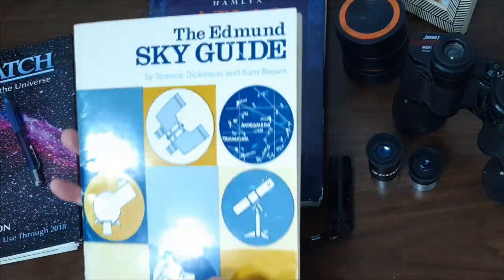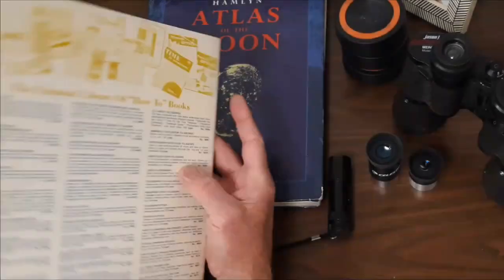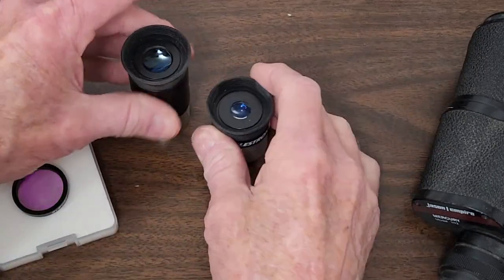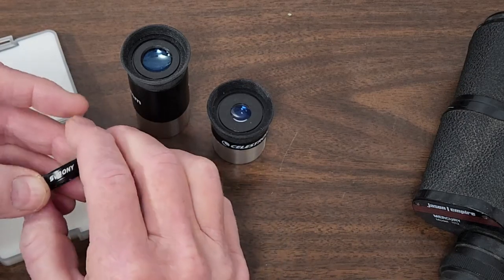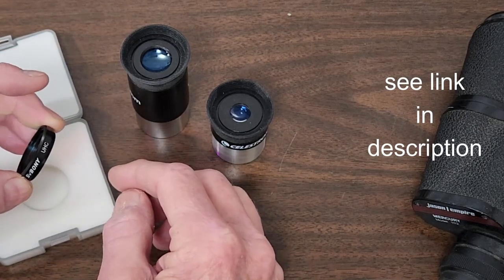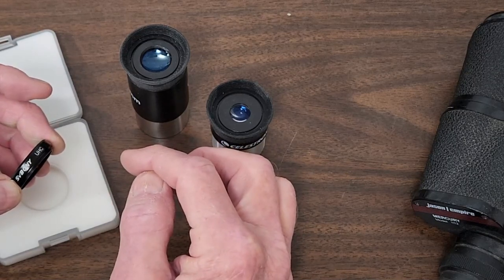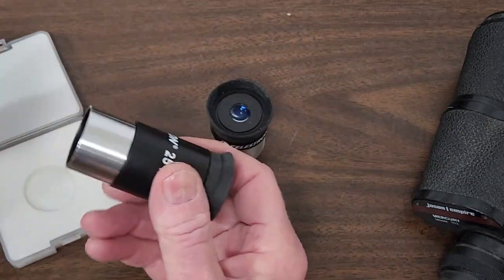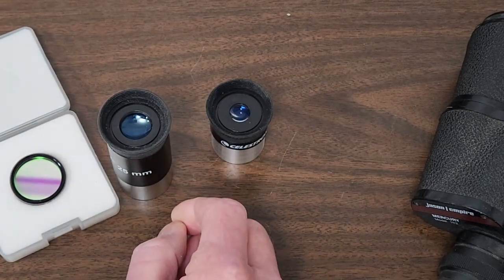Here's another good book called the Edmund Sky Guide. It's an old book but still classic and very useful, and the price is really good because it's free. You may be tempted to buy a bunch of filters for your eyepieces, but there's only one filter I would recommend for a beginner — the UHC filter. This is an inexpensive but good quality brand, SV Boney, about thirty dollars. If you live in an urban light-polluted location these can be helpful. Don't waste your money on a bunch of extra colored filters or any other fancy stuff. Something simple like this screws right into the bottom of the eyepiece and can be helpful, but is highly optional.